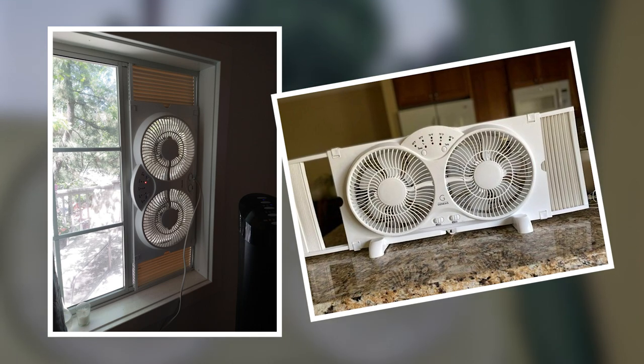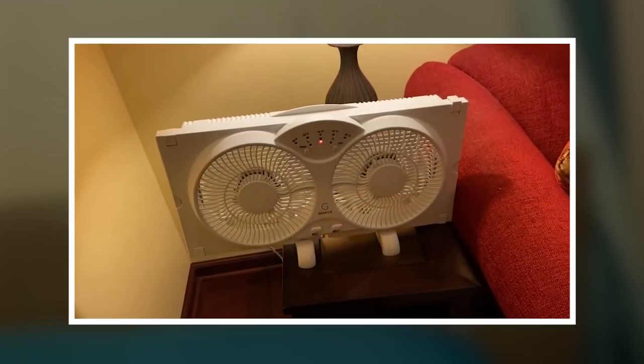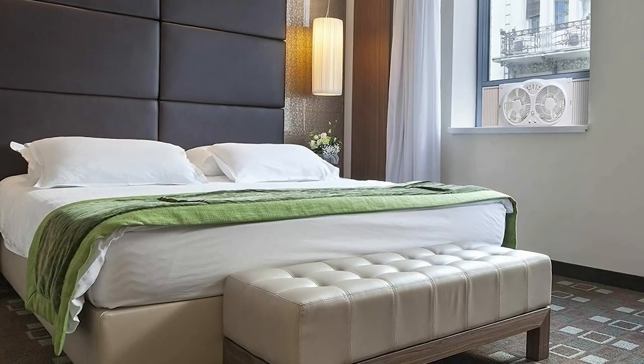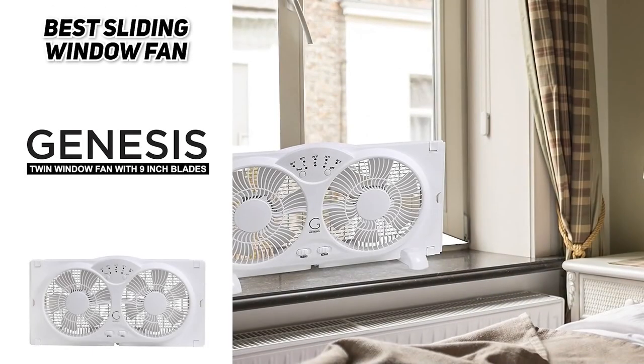Because this is a double fan system you can actually operate both fans individually, meaning you can let them intake and exhaust at the same time. The whole fan is very lightweight and has a carry handle built into the back so you can transport it with ease. It is a little bit noisier, but considering the power and flexibility it offers it's a great choice. You can put it in just about any window in your house, so if you're looking for a fantastic sliding window fan, definitely check out the Genesis Twin Window Fan with nine inch blades.